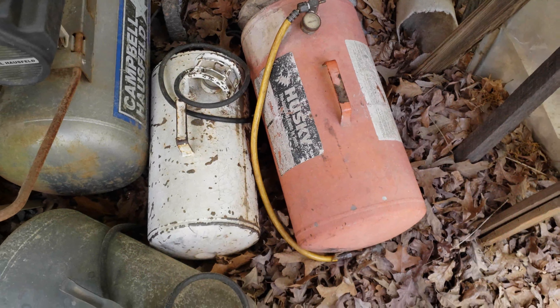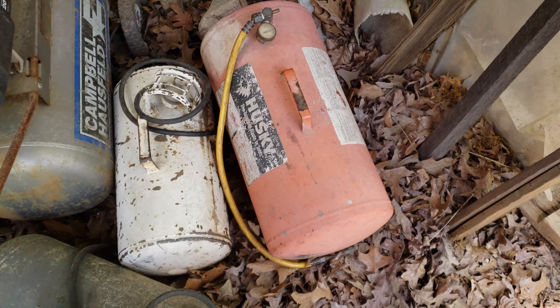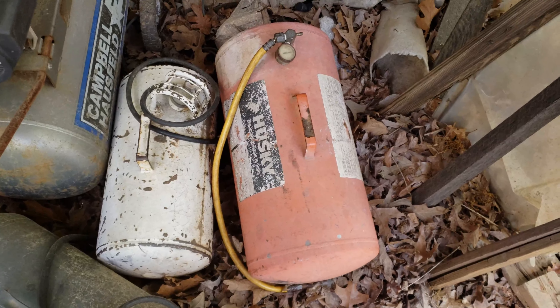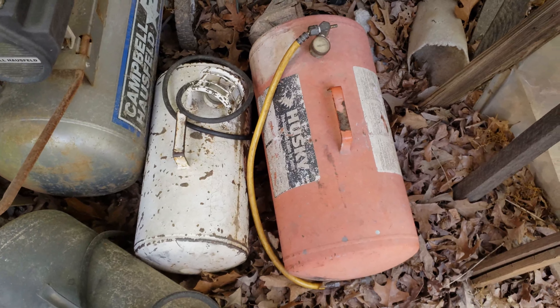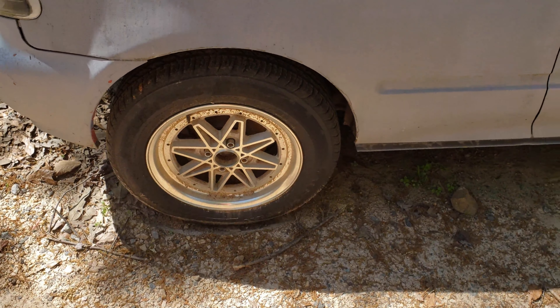I came to get an air tank to pump up the back tire. I grabbed the orange one first, filled it up — or what I thought was filled up — tried to pump up the tire and there was no air in it. I started looking around and found out the valve on it is bad. I had to come back and grab the white tank, go fill it up, and got the tire pumped up. So we are now mobile.